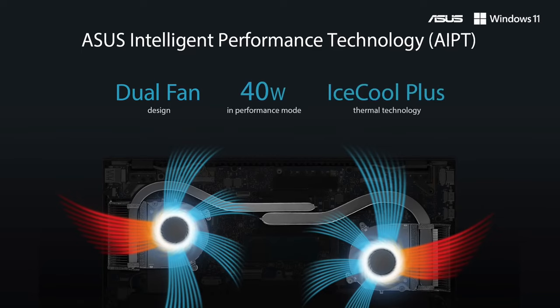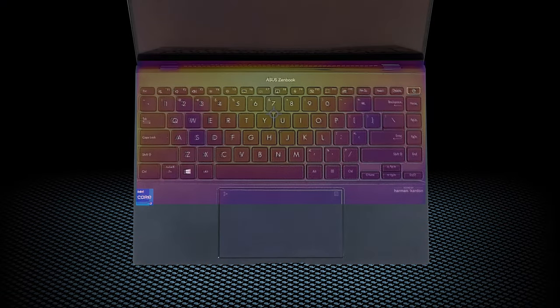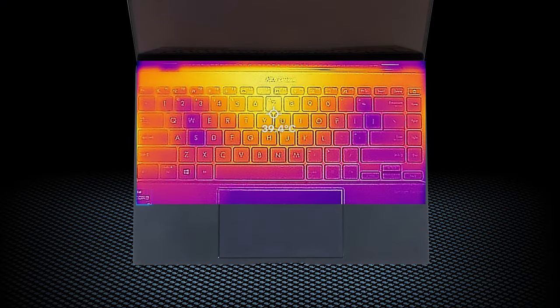Two fans inside of the IceCool Plus setup allow for great heat dissipation. Thankfully, the heat insulation is also in check, as the warmest spot on the outside barely touches the 40 degree mark.